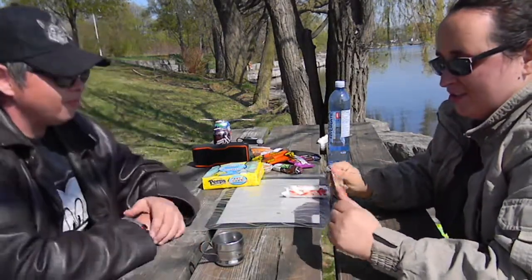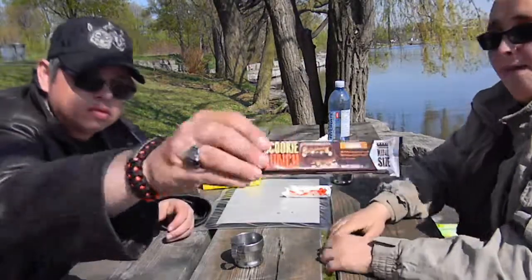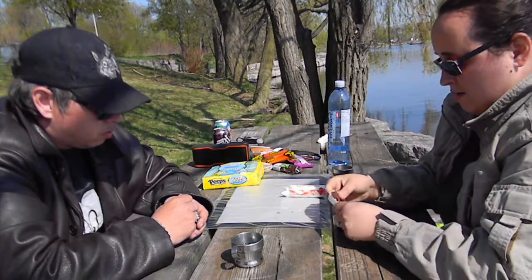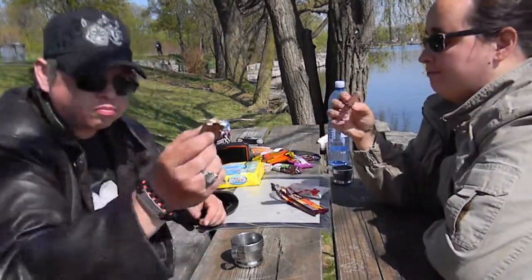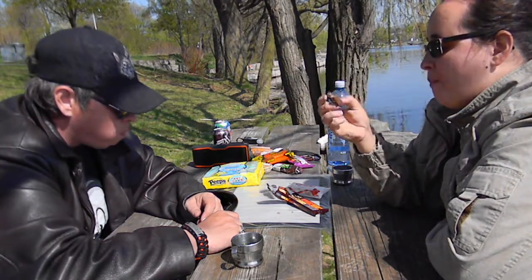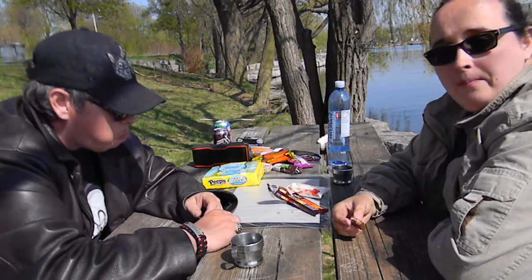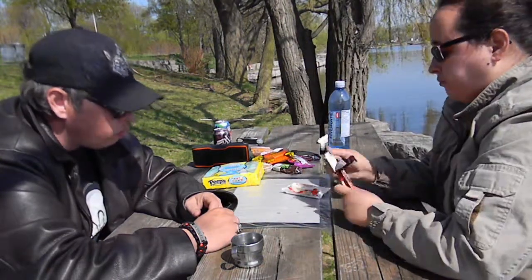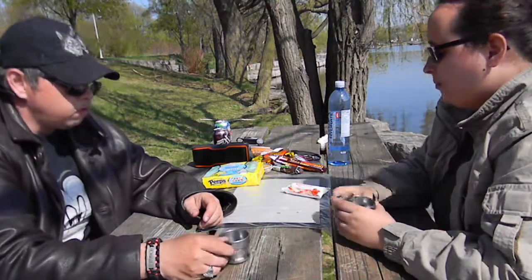We're trying the Hershey Cookie Layer Crunch — the caramel one this time. It's a milk chocolate bar with layered cookie bites and caramel. It looks fairly decent on the inside. There's a lot of caramel. I like the little chocolate bits — the chocolate is very good. But the caramel is just like a generic caramel. There's nothing overly special about it, at least not for my taste buds.